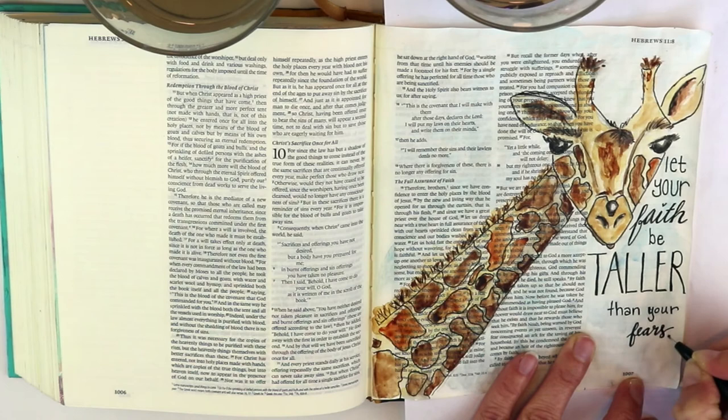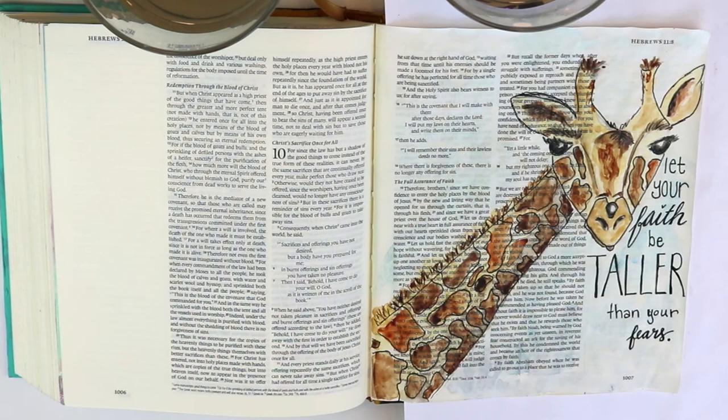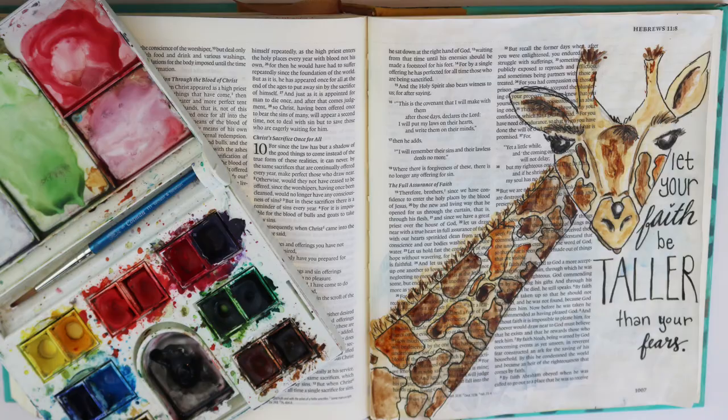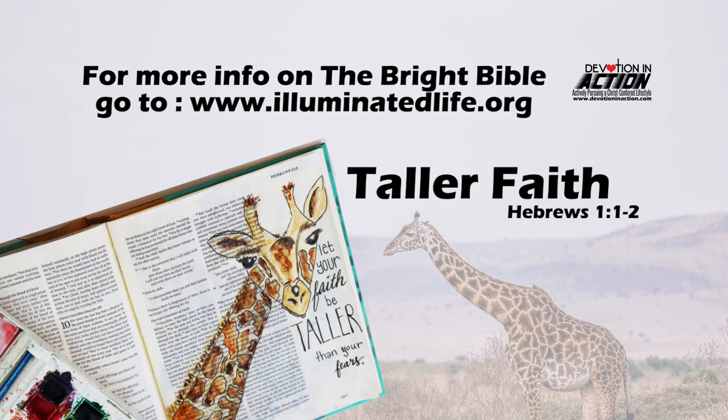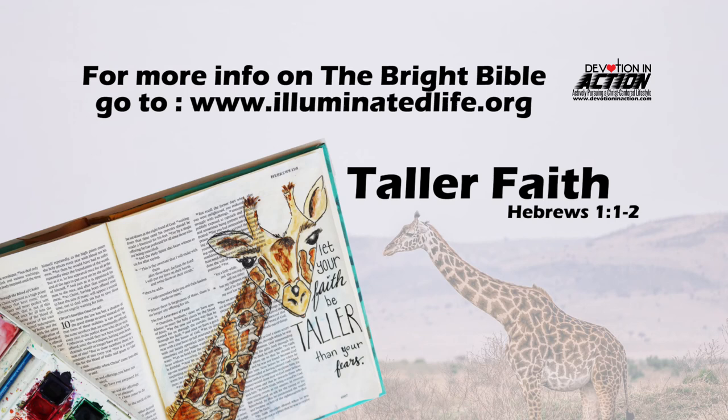This is basically my first page for the Bright Bible and it's a really fun project. You ought to go over to theilluminatedlife.org — Jillian runs the Bright Bible tour where the Bible travels around — and sign up. Have a great day, don't forget to like and subscribe, thanks so much.